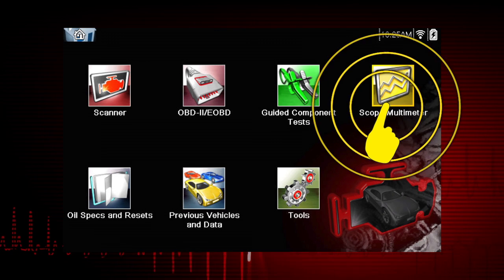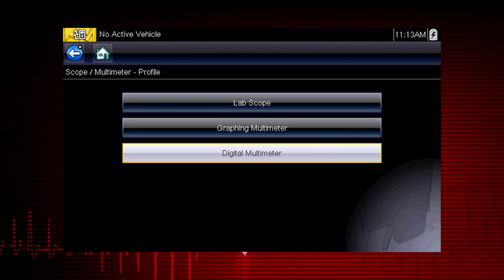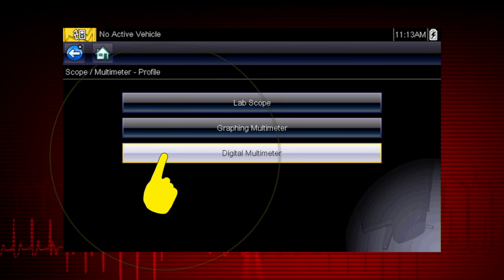Select the Scope Multimeter icon from the home screen, then select Digital Multimeter.